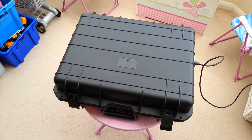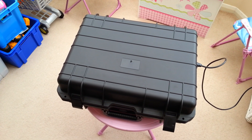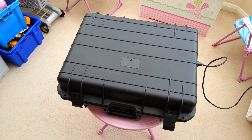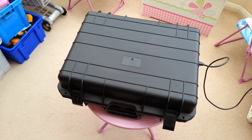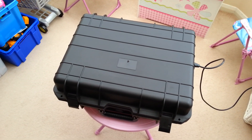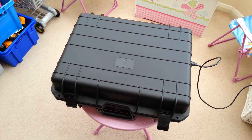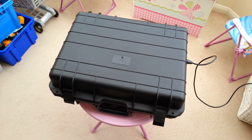Hi y'all, just wanted to show you the latest Coolice charge case build for a customer. This particular case is housing an iCharger 4010 Duo, a very nice powerful charger. Combined with that I have two 1200 watt power supplies giving a total output power of 2400 watts at 25 volts.